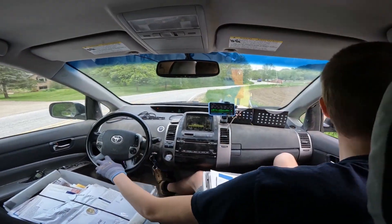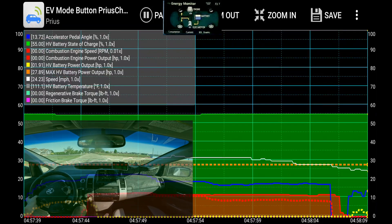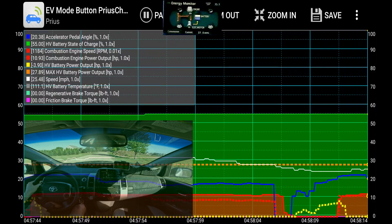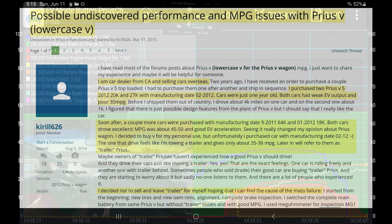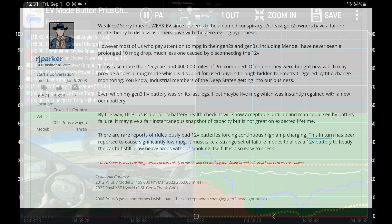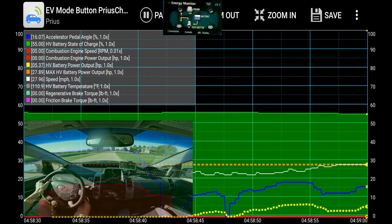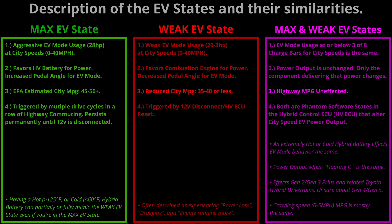I drive a hyper-specific route to notice this behavior really well and describe it hyper-accurately. But the real question is: have other Prius owners noticed this exact same behavior? Can we find posts describing this phenomenon — evidence that I am not crazy, not just someone on the internet claiming a deep-state conspiracy to reduce Prius MPG for big oil's record profits? And yes, we can find these posts. Keep in mind this weak EV state low-MPG mechanism only affects city traffic — it has zero bearing on speeds above 40 miles per hour or highway speeds.